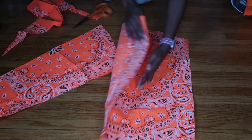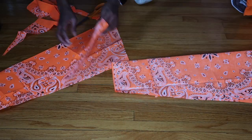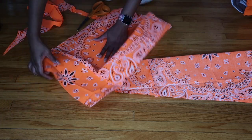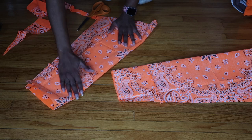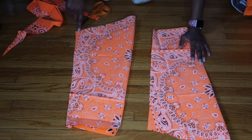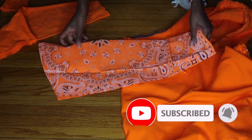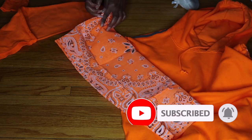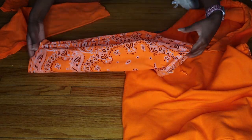Now that I'm done with that, I open each sleeve up and refold it so that right sides are together, then sew a straight stitch down the long raw edge for both sleeves. Once that stitch is sewn, I turn it back so the right sides are facing out — this is the side we're going to see.